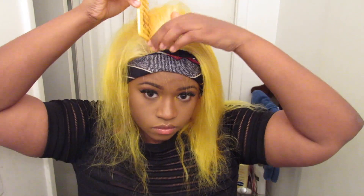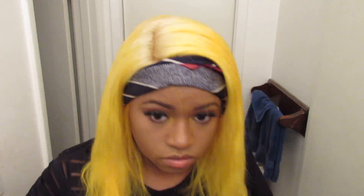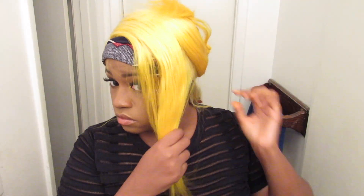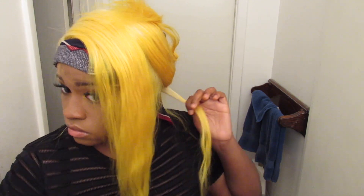Now I'm trying to figure out my parting. I was going to do a middle part, but then I was like, no, that does not look good. So I went with a side part — I haven't really been rocking side parts lately. I'm like, let me bring the side part back because I really like it; it's super cute. So now I'm going to straighten it.